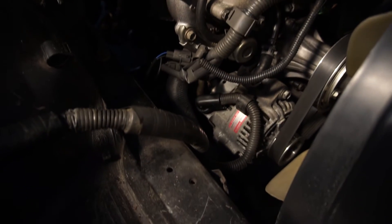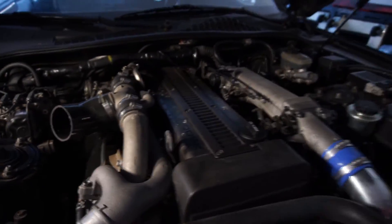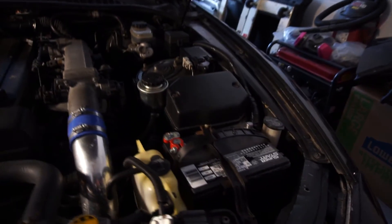I'm going to be grounding the alternator, the cylinder head, and the battery.